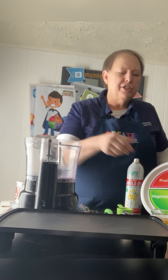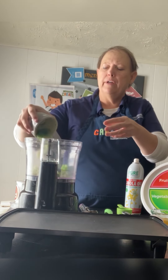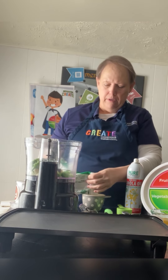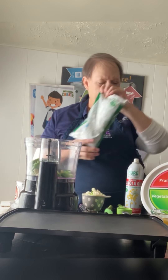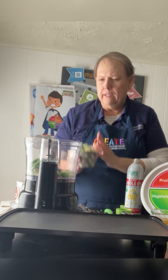I'm going to go ahead and put in our two cups of cauliflower and broccoli. There's one cup. When I turn this on, it's going to be a little loud, so you'll have to plug your ears. And there's two cups.